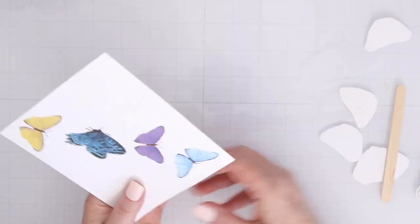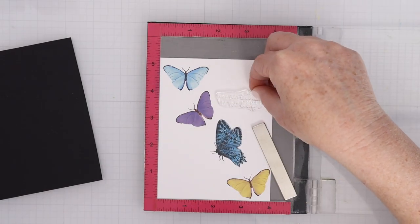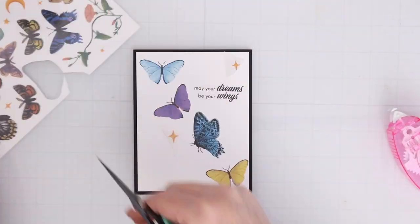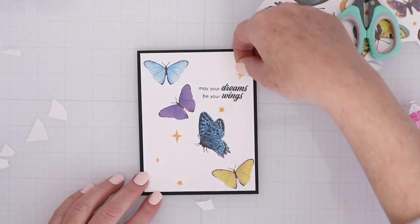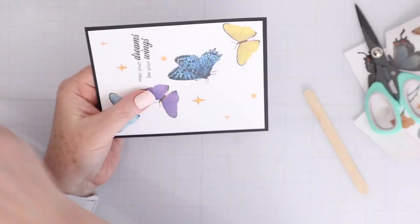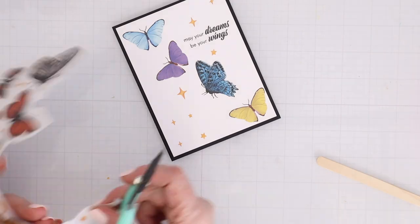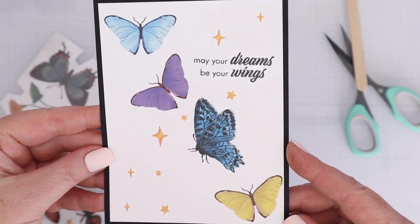I'm going to use four of those transfers to create a little flutter of butterflies across the diagonal of my card, then use the sentiment from the classic kit that says 'may your dreams be your wings.' I cut my panel down to four by five and a quarter and matted it onto black cardstock. There are also sparkle designs and stars in the rub-on transfer set — you get two sheets — and I used them in the other diagonal direction. It was so easy to put together with just the rub-on transfers, one stamp, and some cardstock.